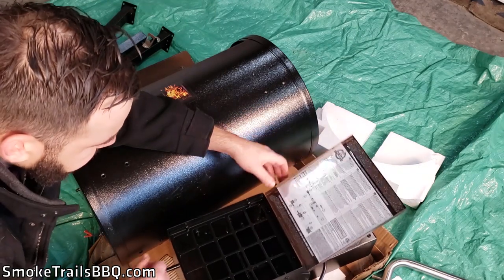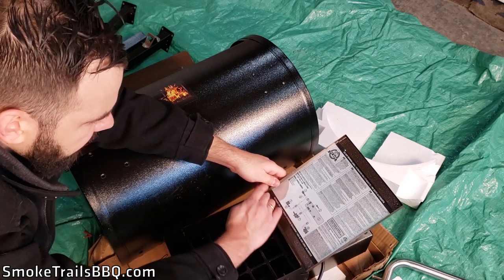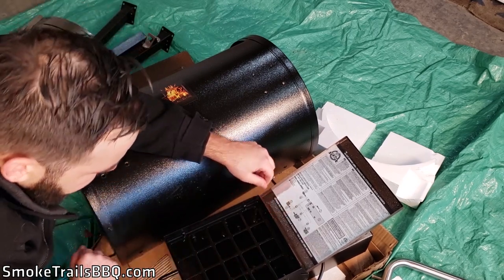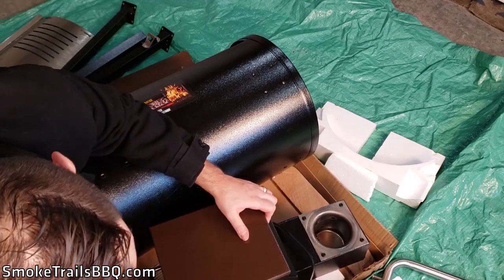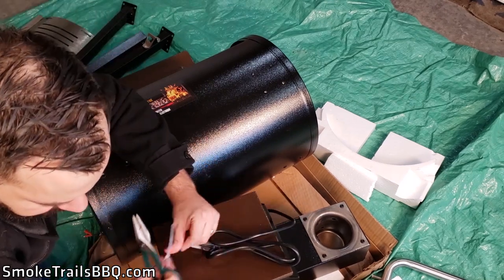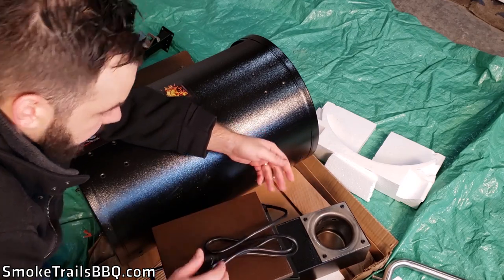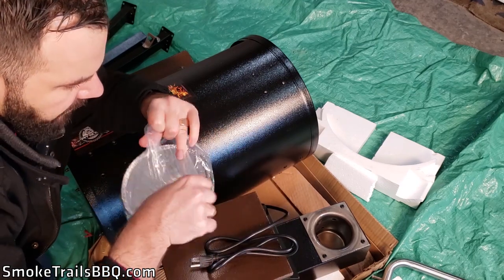Opening the hopper further, there's a wiring diagram label in here that we'll leave on — that's important information. The hopper box has a nice sloped surface leading into the auger. The power cord is on the side, zip-tied on with a protective coating. There's also a small bucket here for catching the drippings.